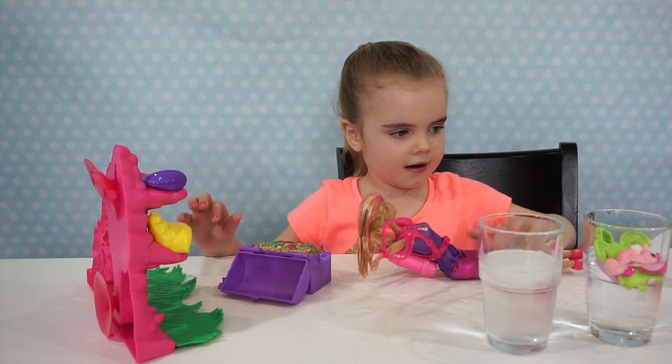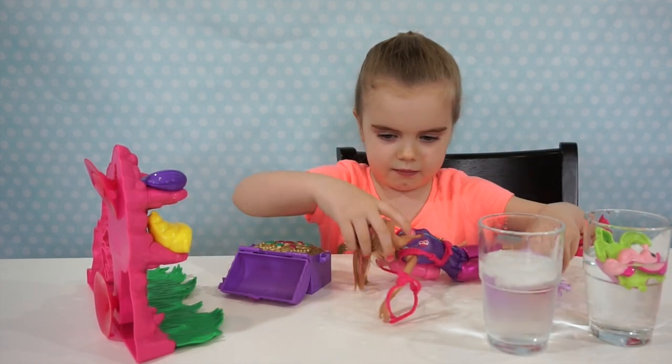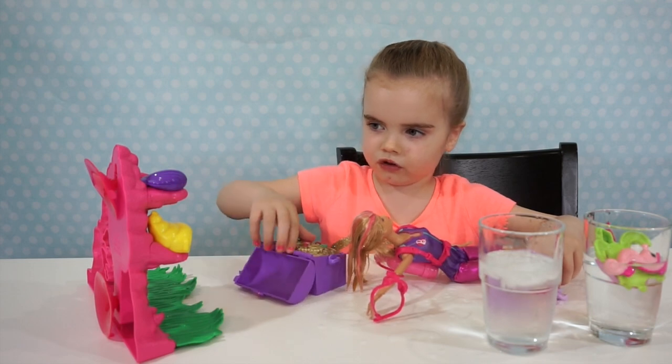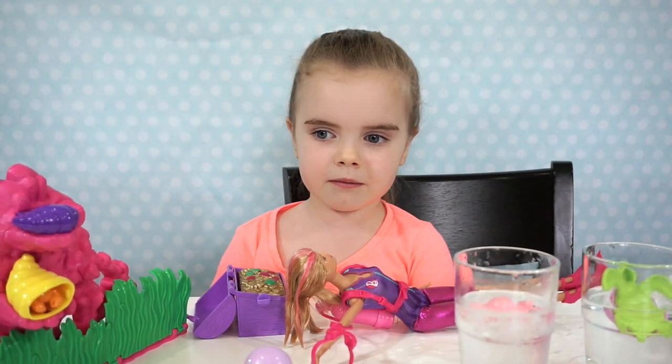What's your favorite part about this set? You can change the color, then you can squirt water out, and you can see a starfish inside the treasure box. Thanks for playing with me. Stay tuned!